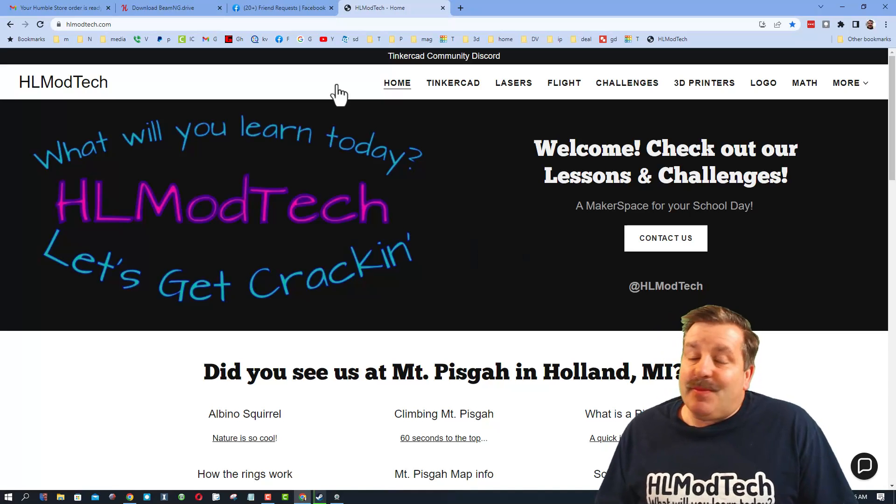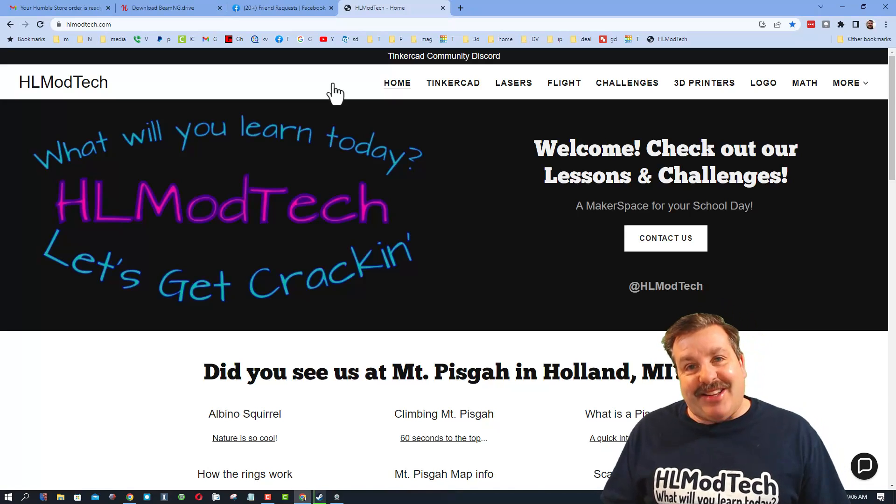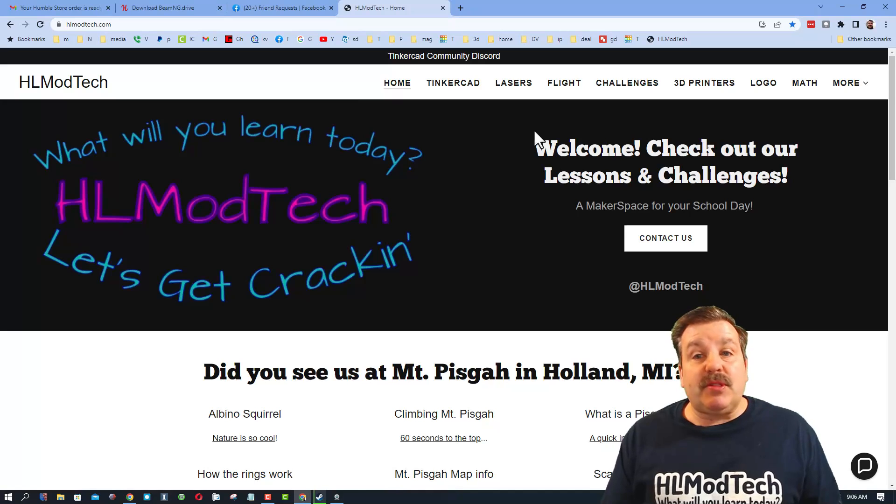Good day friends, it is me HL Mod Tech and I am back with another firmware update. Today we're gonna update my GE Tech A10T, so let's get cracking.